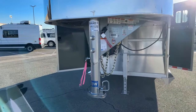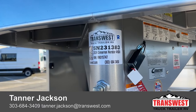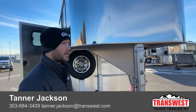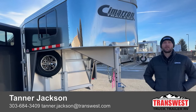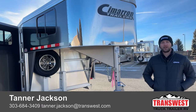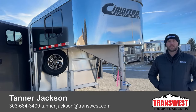This is a 2024 Cimarron North Star, four-horse gooseneck — 6'10" wide, 7'1" tall. If you're interested in this specific trailer, the stock number is 5N231383. If you're interested in this trailer, other four-horses we have, a three-horse, a living quarter, or if you want to custom order your own trailer, feel free to give me a call. My name is Tanner here at TransWest Truck Trailer RV in Frederick. Phone number is 303-684-3409. If you find yourself in Denver anytime over the next couple of weeks, feel free to stop by the National Western Stock Show and check us out — we've got a bunch of cool trailers on display with a lot of cool options. Thanks for tuning in, you guys have a great week.